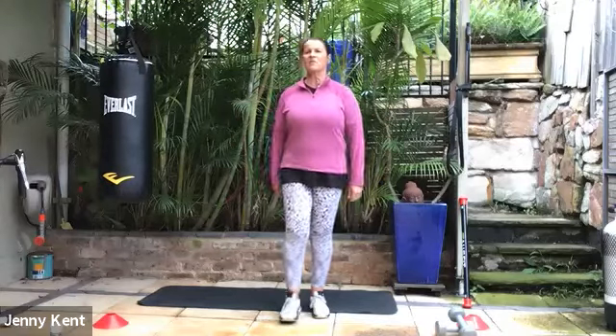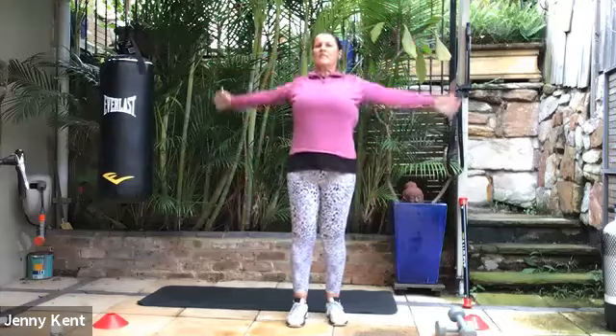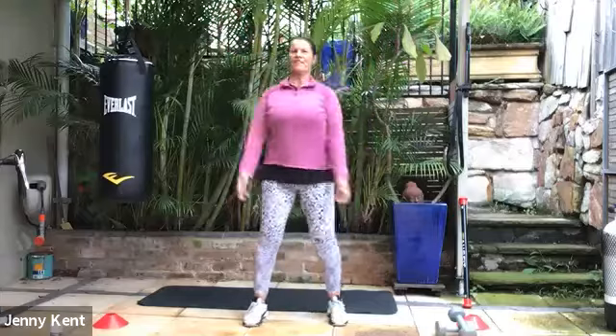Okay, so let's get started. We'll just do some warm-ups, warming up our body. Jilda was telling me she doesn't need to warm up — she's been cleaning her house for three hours. So it's all good. I'm inspired.